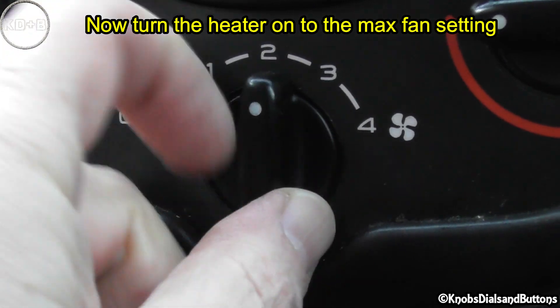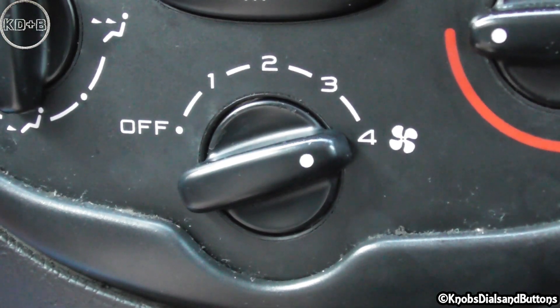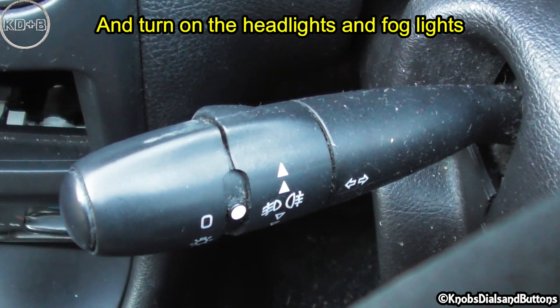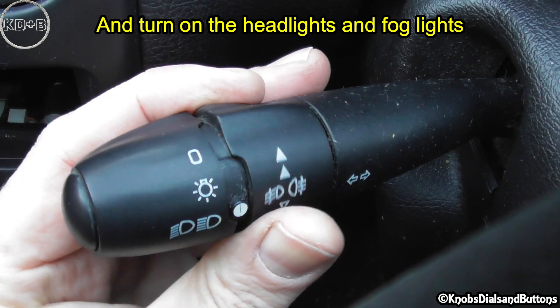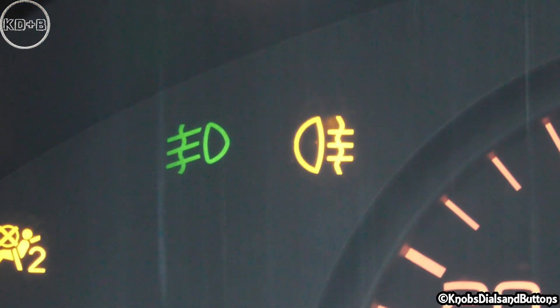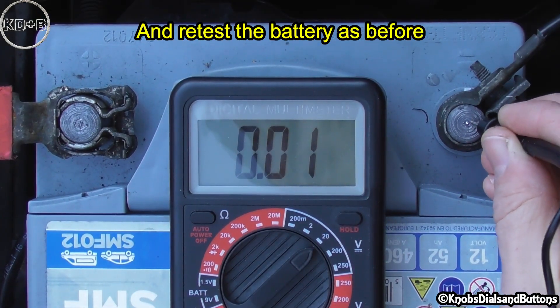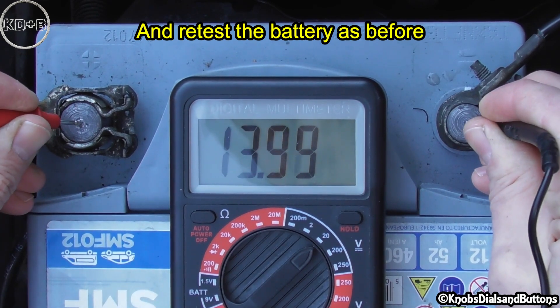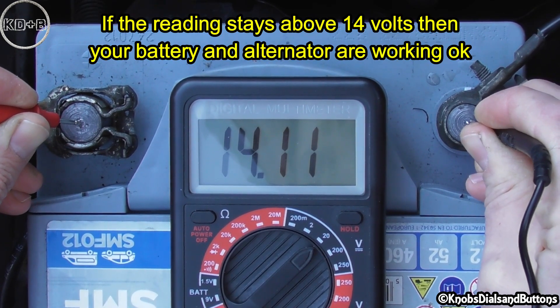Now turn the heater on to the max fan setting and turn on the headlights and fog lights, then re-test the battery as before. If the reading stays above 14 volts, then your battery and alternator are working okay.